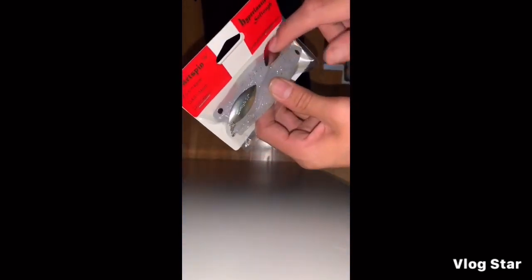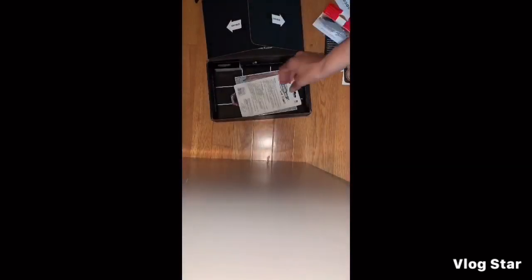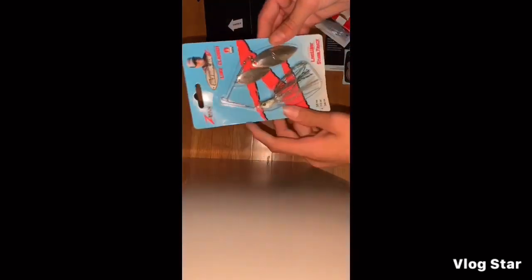Then we get — whoa — some soft plastics. It's very squishy but it has a spoon at the end. It doesn't have a hook in it so you have to put one on. And then — boom — oh, we got a spinnerbait! So we got two little spoons and a nice head on this one.